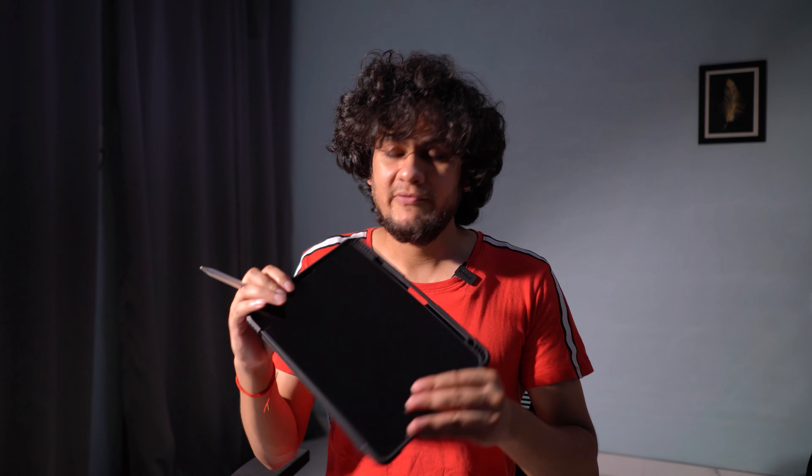Now coming to why I chose this tempered glass over the Paperlike. First, the advantages of the Paperlike: if you are a student or an artist, you get that feeling of writing on a piece of paper. Because of the friction — the nano surface texture — you get that feel, and there's even a similar sound when you write, just like on paper. It improves your natural writing and drawing experience.